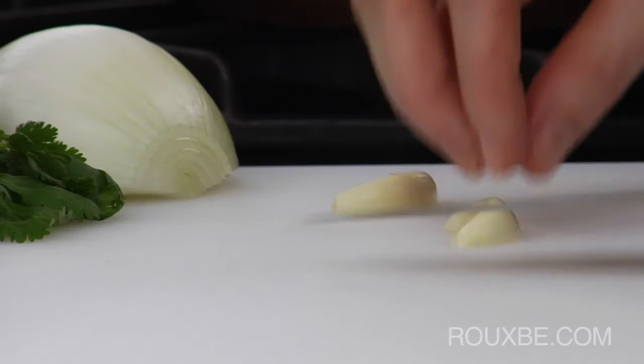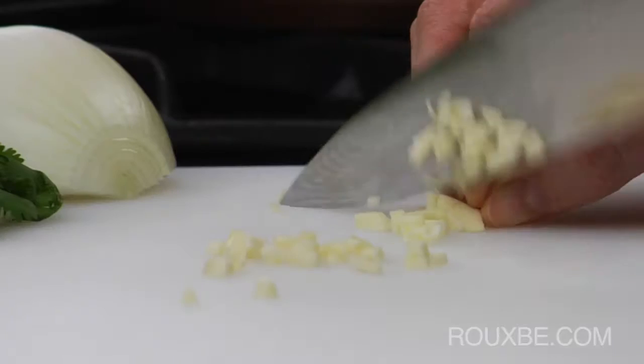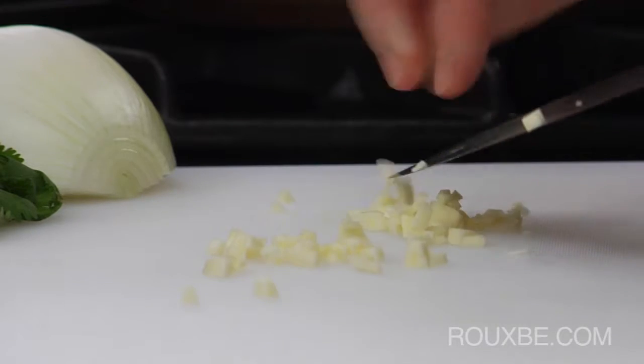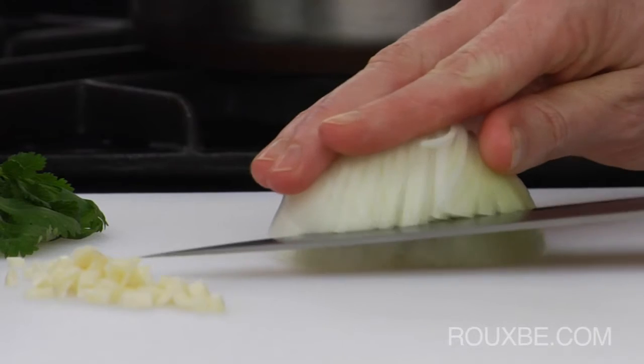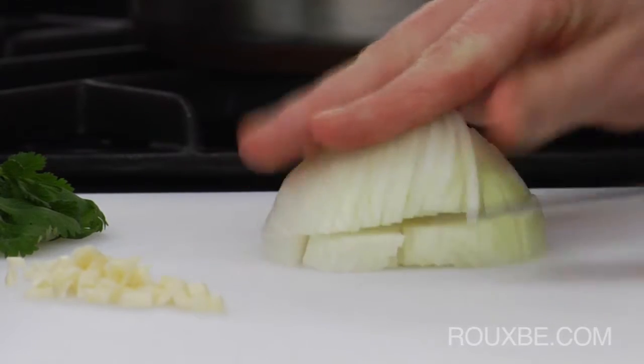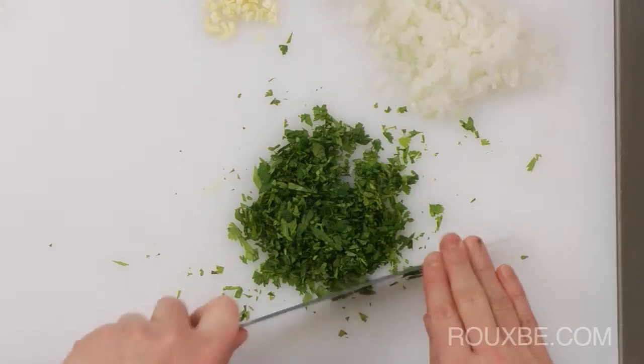In the meantime, roughly chop the garlic. Then finely dice the onion. Now chop the cilantro and set these aside.